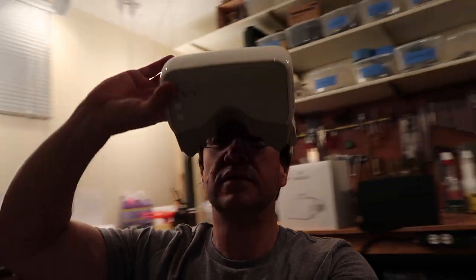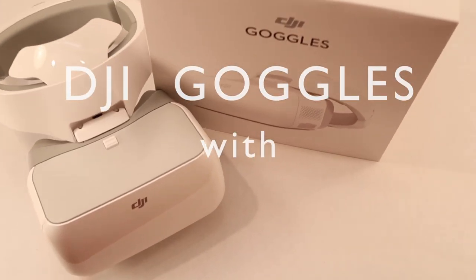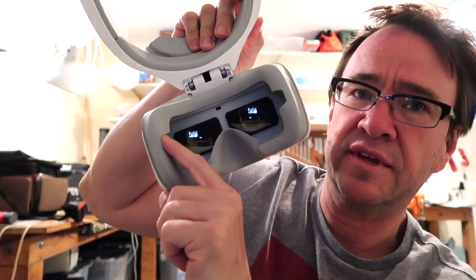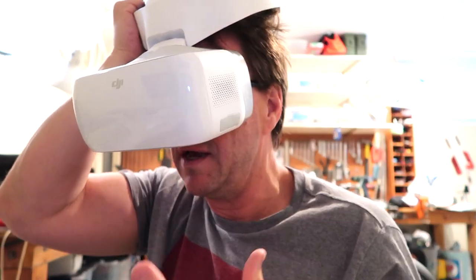I want to talk about wearing glasses with the DJI goggles. There is a space for them. I am nearsighted, so I can see about a foot in front of me — I can't see anything about four feet away. I am useless. If I have my glasses on, there is no amount of muscular action that can focus the image.